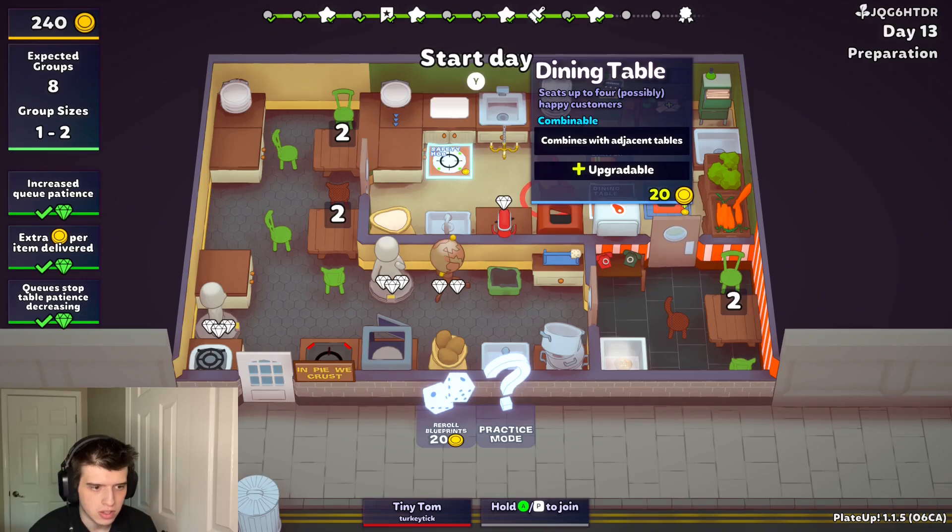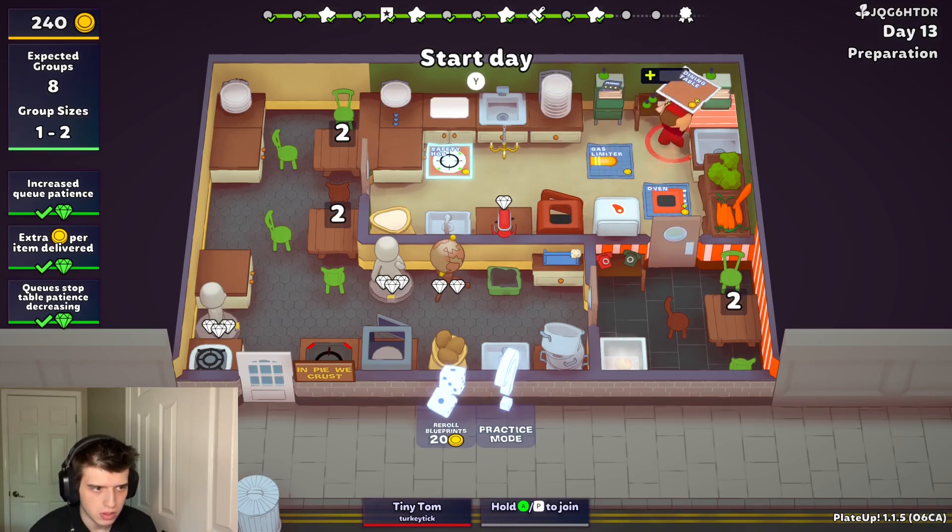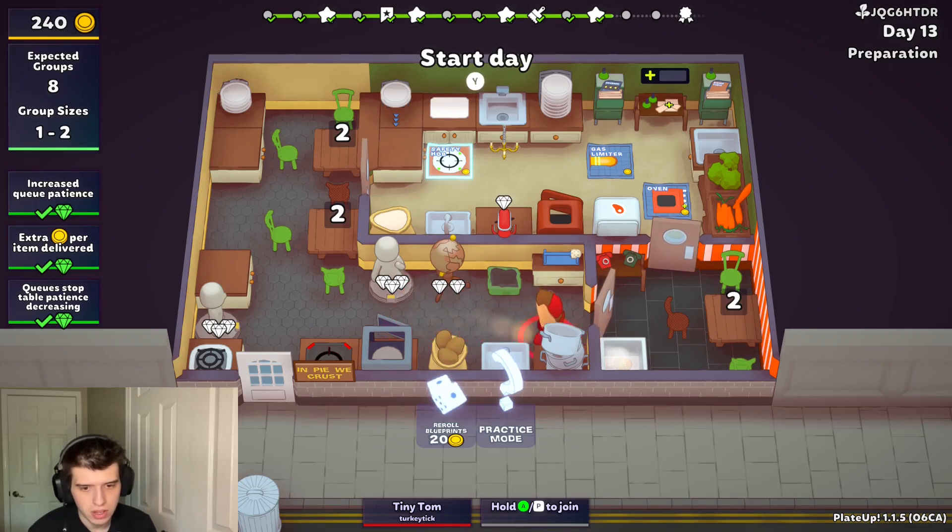I feel like we don't need a second microwave. We could try upgrading this. Yeah, we could do that, I guess. Let's try that.